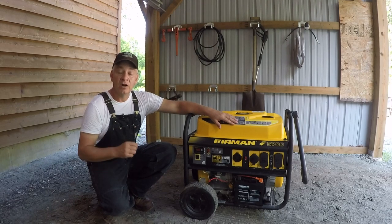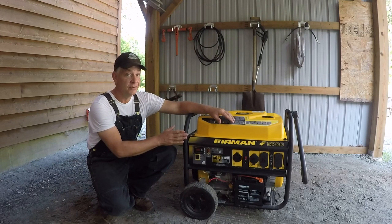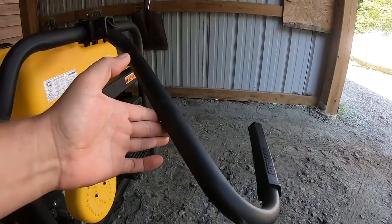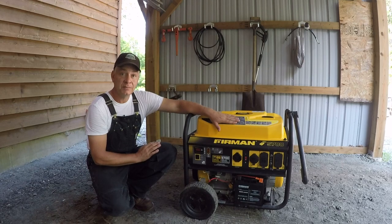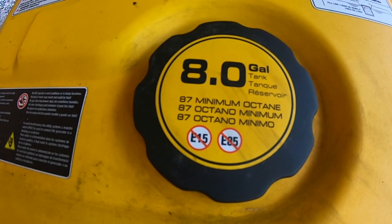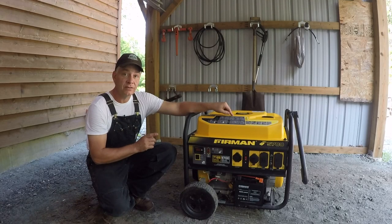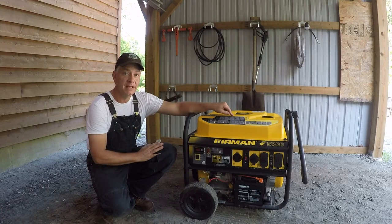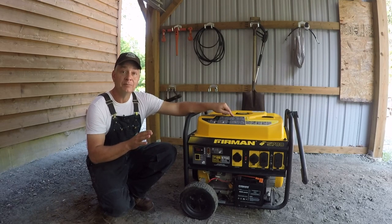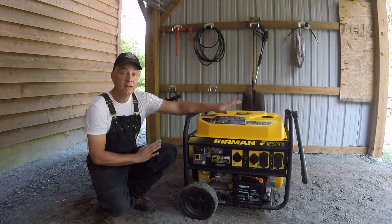A few things I'd look at if you're considering this: these larger units weigh a ton. Make sure whatever unit you get has wheels and a handle because you're going to need to pull it — you're certainly not going to lift it. One thing that attracted me to this unit is it had the largest gas tank of any portable in its size. You can put eight gallons of gas in this thing. In winter, running the full furnace, oven, and all appliances, I can fill it in the afternoon and it'll go right through until mid to late the next morning. That means I can go to bed knowing it'll run all night — and it does. It's also got a fuel gauge so I can see what's left.